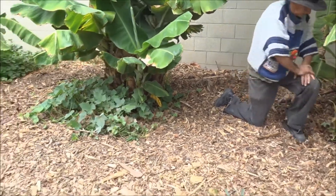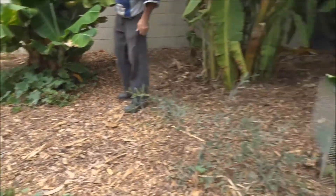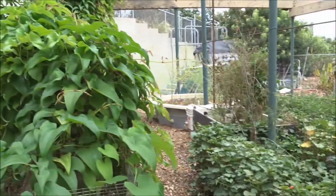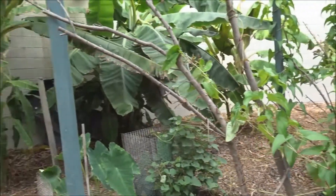So now you get to see the before and after and that's just too cool. And now we're going to have bananas, we're going to have Ubis, sweet potatoes - all that.